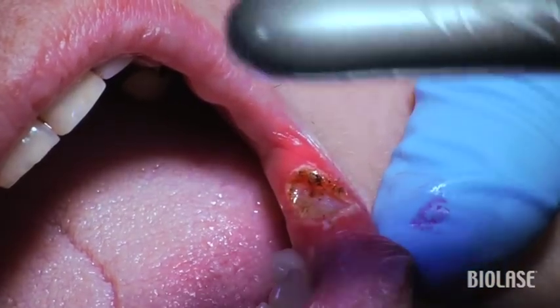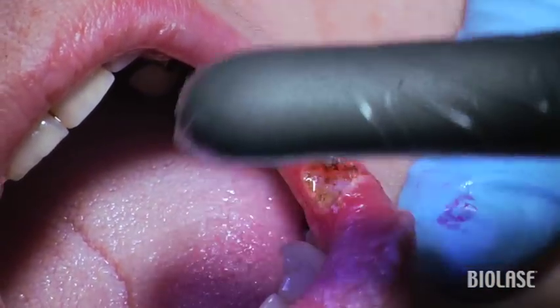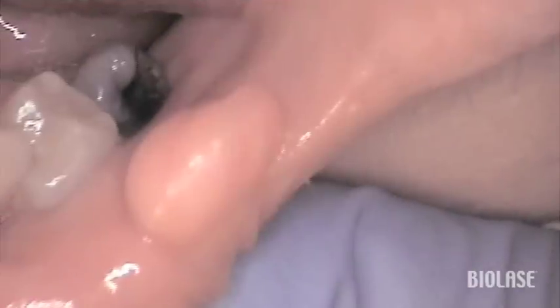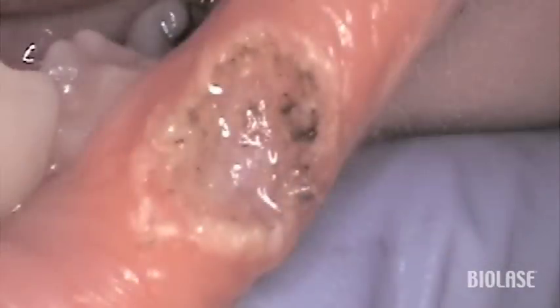Just position the tip about 1-2 mm from the tissue and trace the outline of the excision, then fill in the excision site as if you were coloring in a drawing with a crayon. There is no need to place sutures, and the post-op intraoral pictures taken one week post-operatively show the tissue healing beautifully. It is very difficult to see any signs of the fibroma that irritated this patient just one week prior.